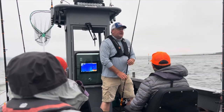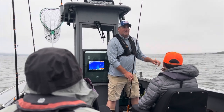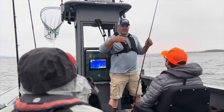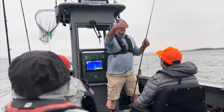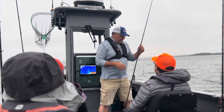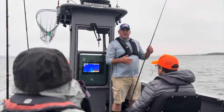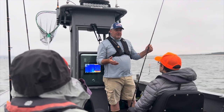When we're letting lines out, we want to do the back rods first, then the middle rods, then the front rods. The bigger number I give you is the back, the smaller is the middle, and the smallest is the front. That's the front of the boat, this is the back. So right now we're in 37 feet of water, so we're going to do 45, 35, 25 starting out.